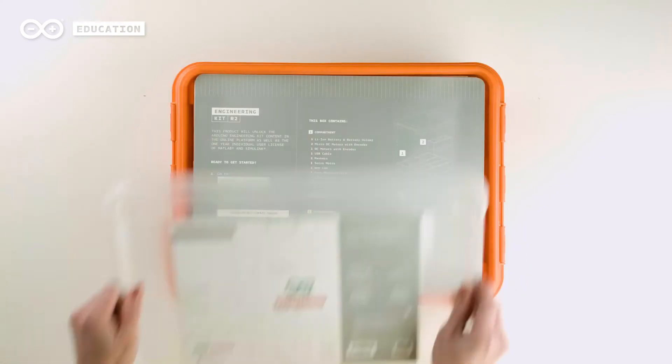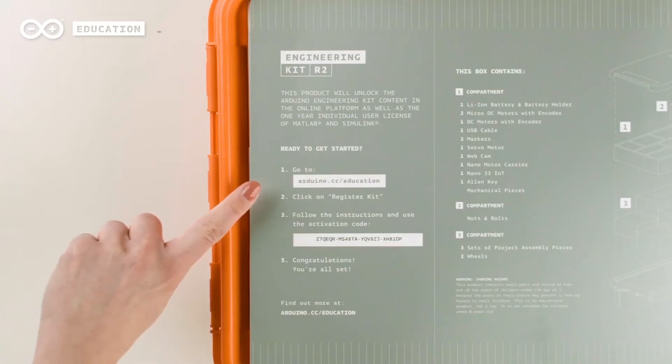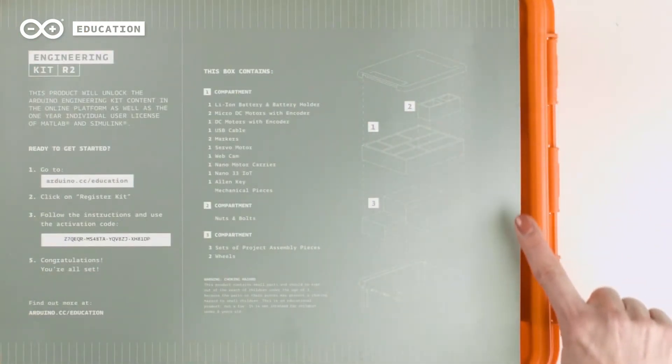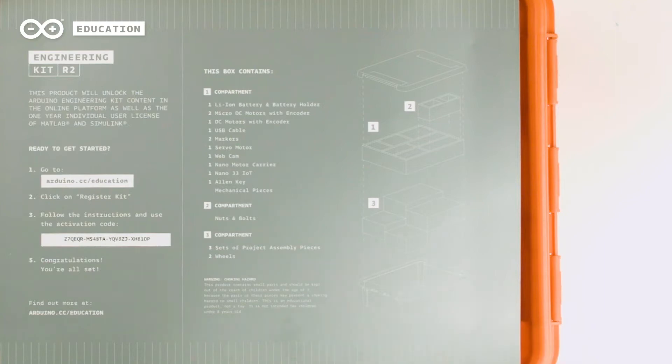The toolbox includes instructions on how to set up your kit with the online platform, a registration code to access the online platform, and it's designed for students and educators to find and store every component easily.